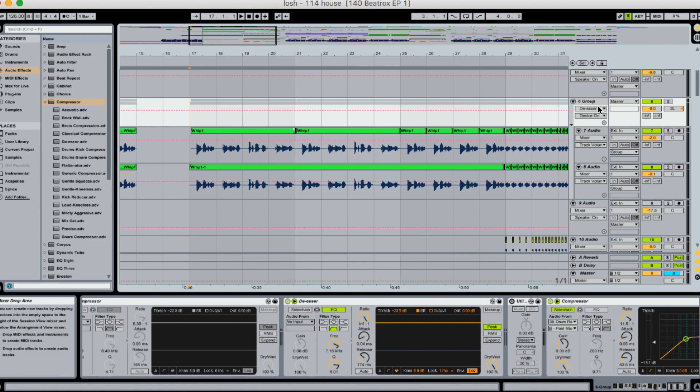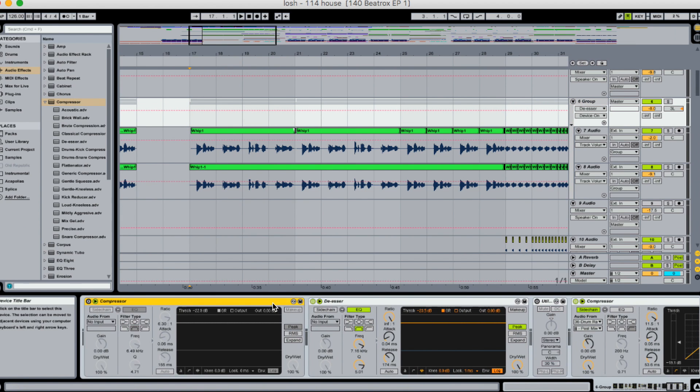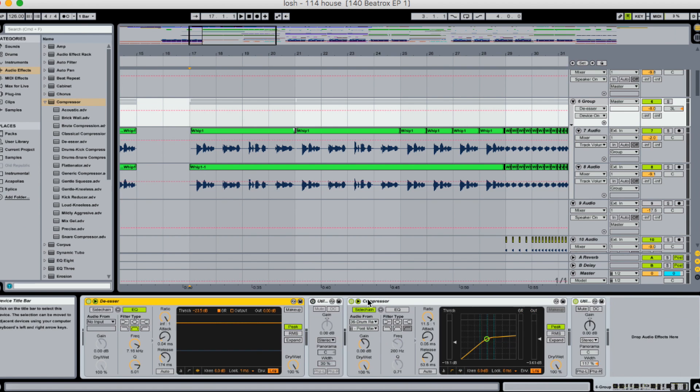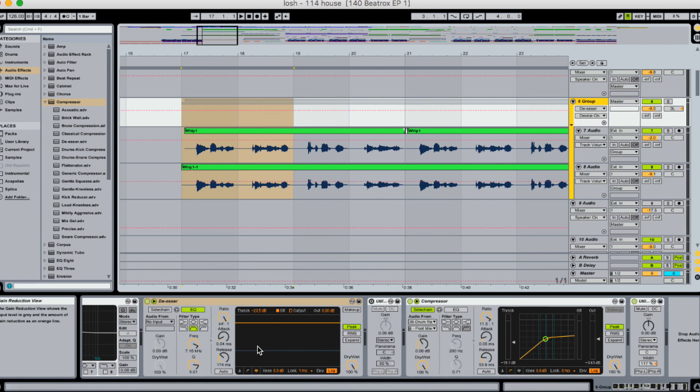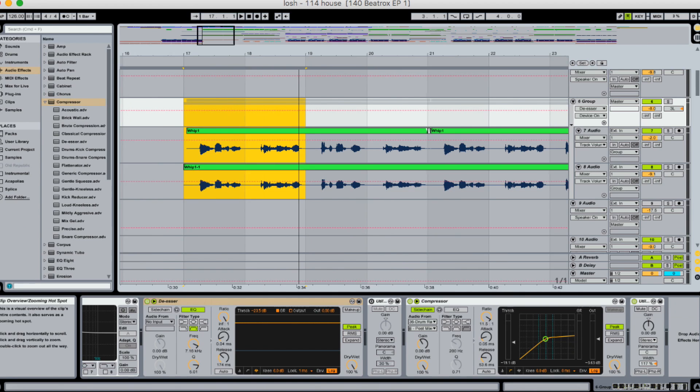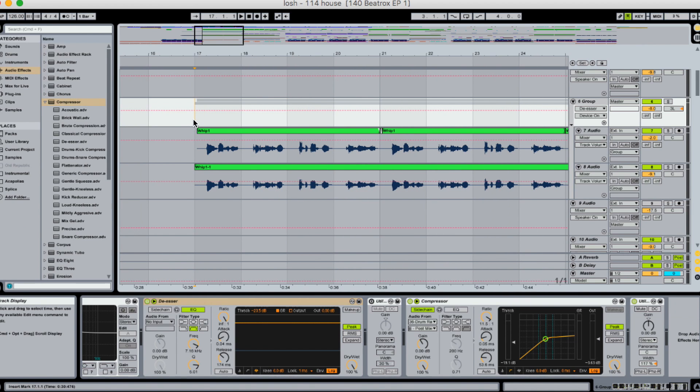Let me give you a quick example of what it does. I have this vocal group here and I already have a de-esser loaded up. Let's listen to this first part with the de-esser on — you can actually see the frequency go by and see how it's affected. Then we'll listen to it with the de-esser off. If you have headphones on, you'll hopefully be able to hear the difference.